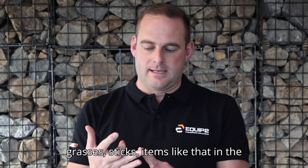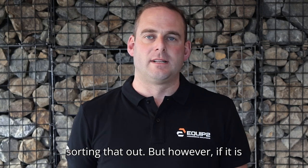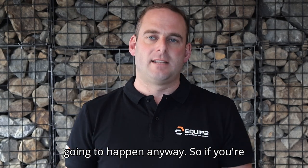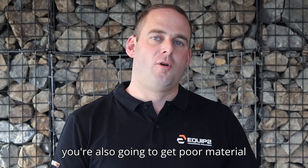So if you have grasses, sticks, items like that in the mix, the trommel screen has no problem sorting that out. However, if the material is damp it can tend to roll, but that's going to happen anyway. So if you're going to put poor material in, you're also going to get poor material out.